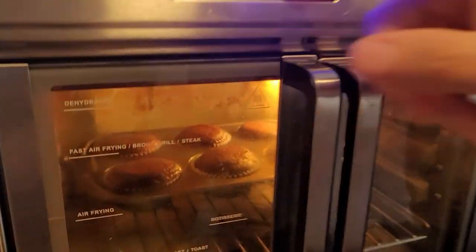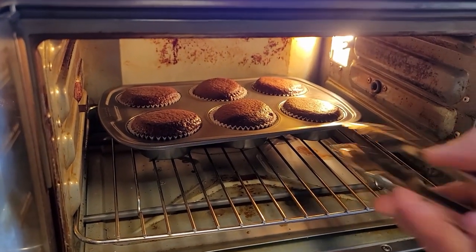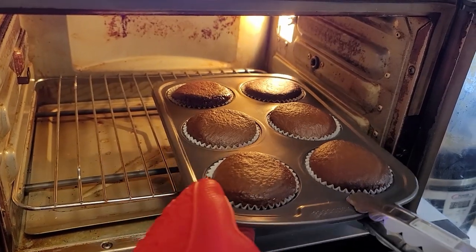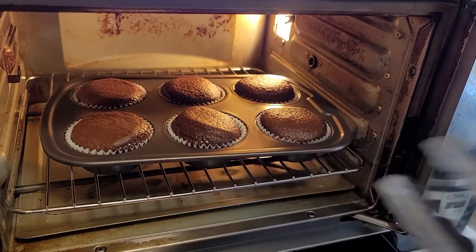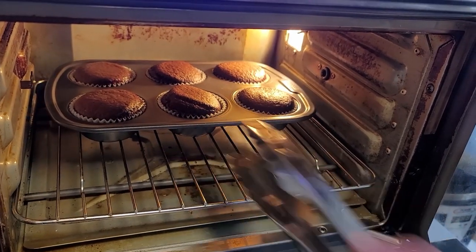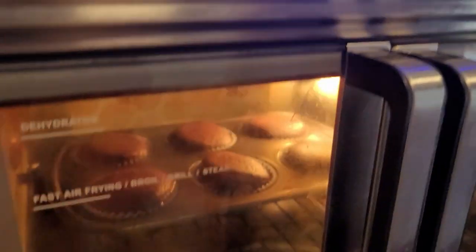It's been five minutes already. I'm going to open it up real quick just so I can turn them because I want them to bake nice and even. Oh my goodness — they look like they're starting to cook. Remember this is air fry mode. Hopefully it'll save another 10 minutes because usually it's about 20 minutes under the bake setting, but under the Caloric air fry setting it's 10. Let's see how this works out.